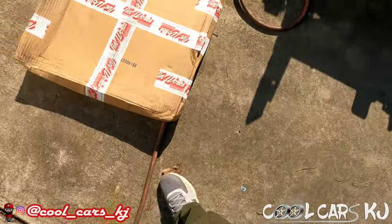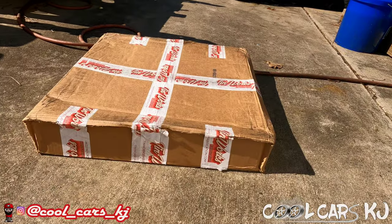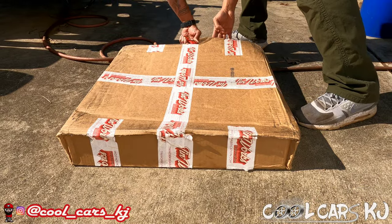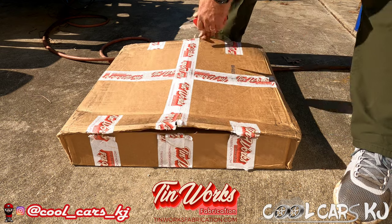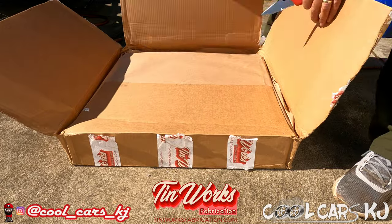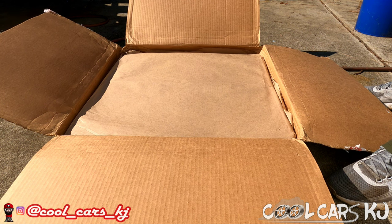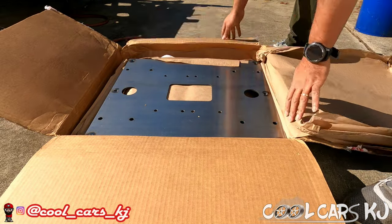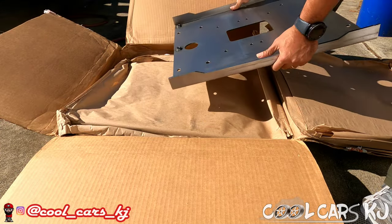Now we're gonna show y'all what's in this bad boy. Let me figure out how to open this up first. This is from 10 Works Fabrication - y'all will be seeing a sponsor video soon. I told them I'd throw this on the truck and show a little sponsor video. They sent this out to me - oh man, that is high quality right there.